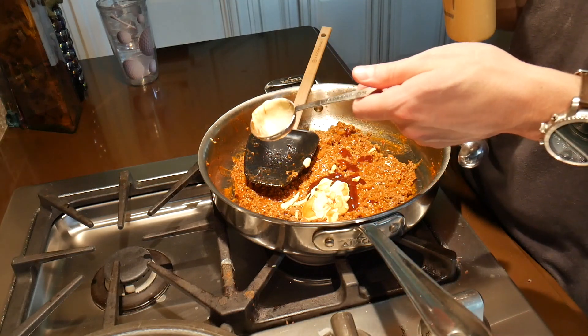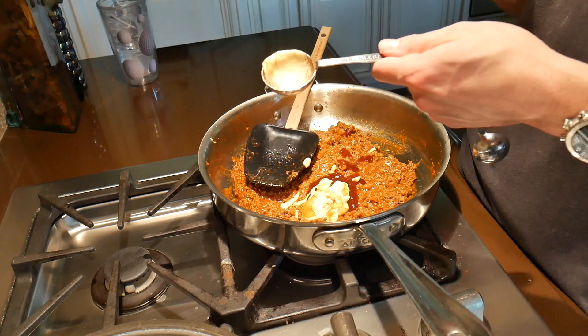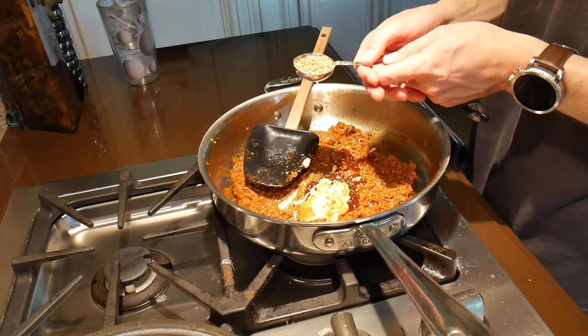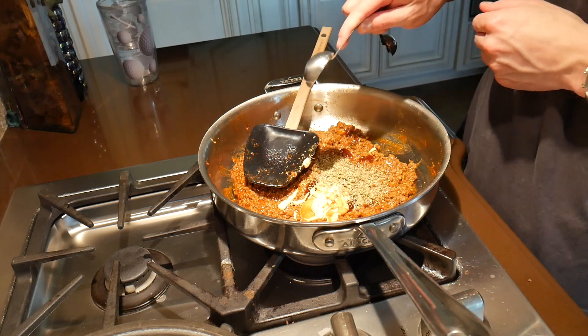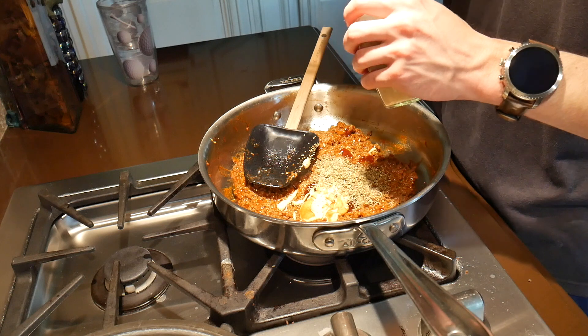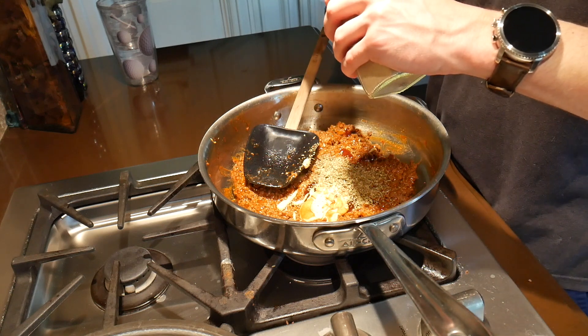I'm holding the tablespoons in a weird order because I'm trying to avoid showing brand names since I don't have permission. Next, one tablespoon of Italian seasoning. And after that, two teaspoons of garlic powder.